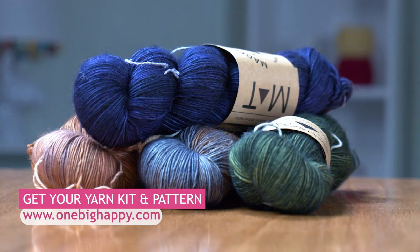Don't forget to get your kit that includes the pattern and the yarn that you need for the Kitty Wink Shawl, and then meet me back here as we knit it together. Happy Knitting!